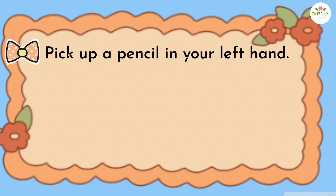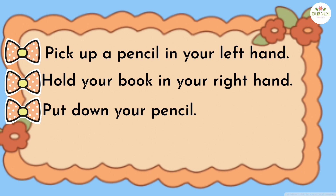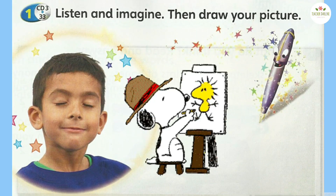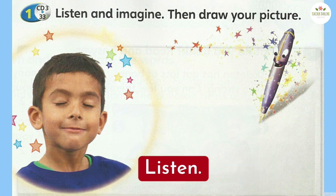Pick up a pencil in your left hand. Hold your book in your right hand. Put down your pencil. Touch your right knee with your left hand. Put your head on your desk. Listen. Close your eyes.